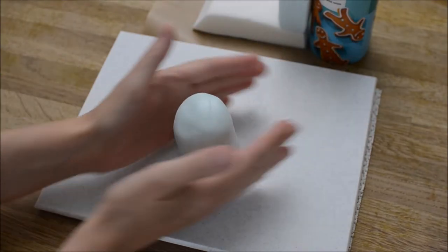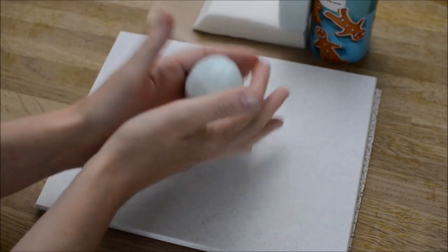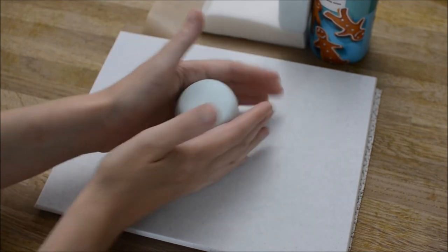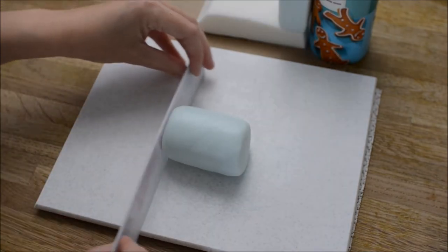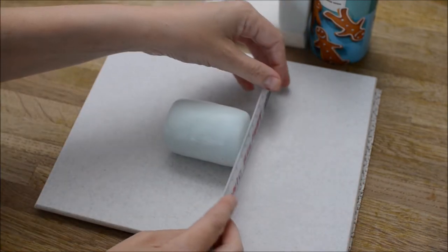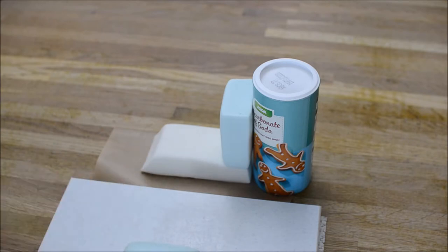Now we're going to create the round piece of the train using baby blue as well, and you're just going to work with it until you get it into a nice round shape. Again, we're going to use the ruler to sharpen out the edges. I've seen these kind of stainless steel ruler type things — I really need to get more cake decorating tools.